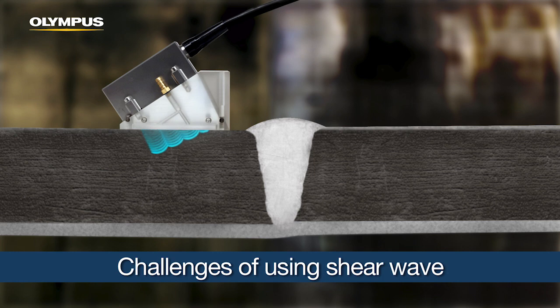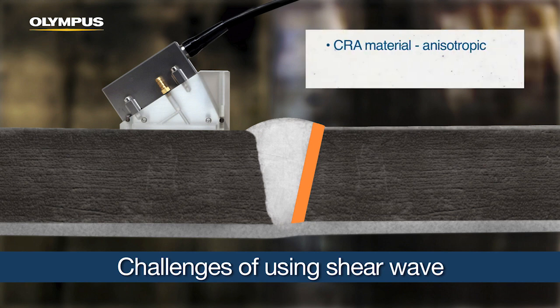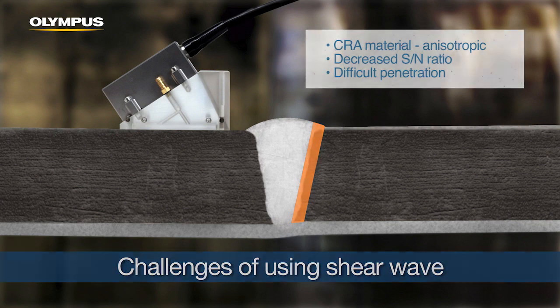The skip at the bottom, like with standard inspection configurations, becomes impossible because the line of CRA will create mode conversions, making data analysis extremely difficult. The opposite side of the weld fusion line can be reached directly without skipping. But another challenge is that CRA materials are generally anisotropic and more attenuative, resulting in a decreased signal-to-noise ratio and difficult penetration when inspecting the dissimilar weld with shear waves.